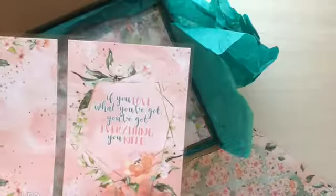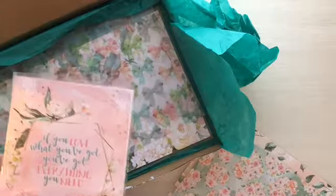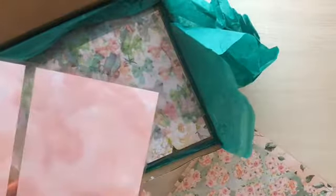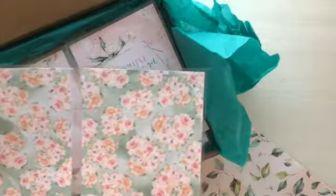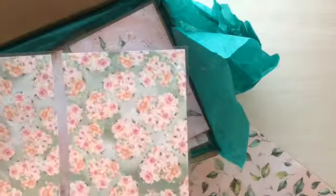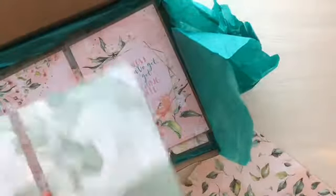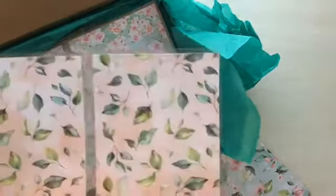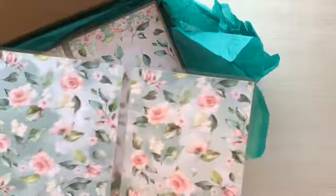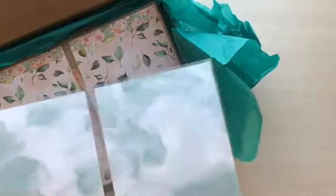And again, this quote is just perfect: 'If you love what you've got, you've got everything you need.' I like that this is going to be used probably for February — it's got that love theme, but more about appreciating than loving somebody. I love these little hearts, but they're not super bold; they're just subtle. Really nice with the watercolor on the back. Then more floral and leaves with a watercolor background, and finally back to the green with simple flowers and that leaf pattern on the watercolor.